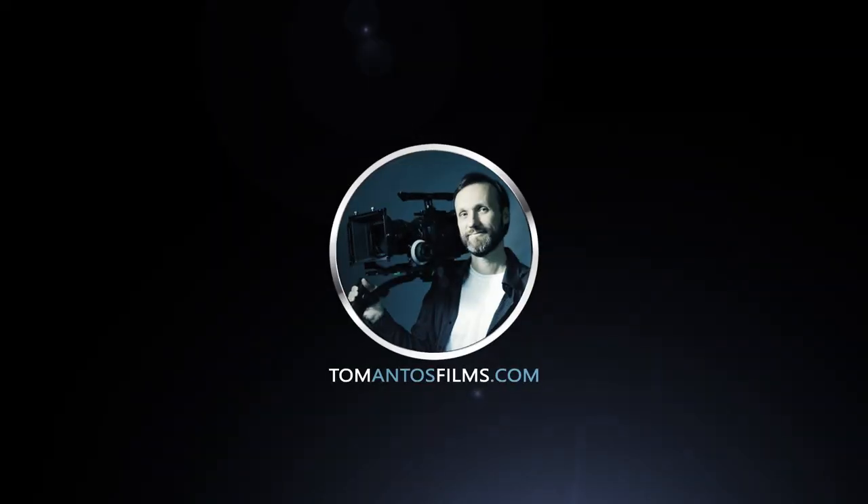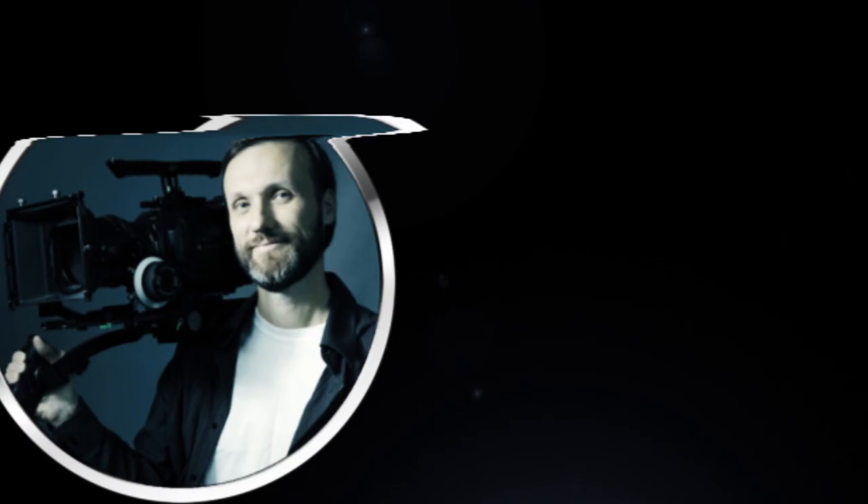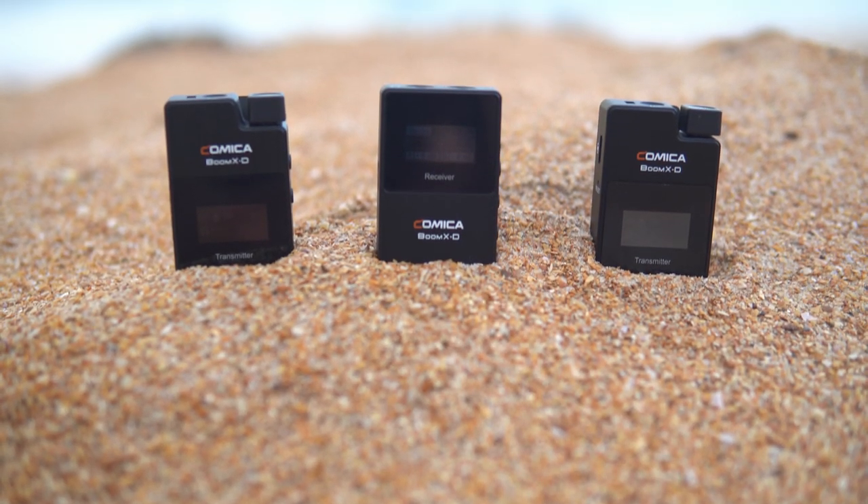Hi guys, in this video I'm going to review yet another compact wireless microphone system. This is the BOOM XD from Comica. Similar to some of the other compact wireless microphone systems that I've already reviewed, this thing has a few things that are in common and some things that make it stand out.